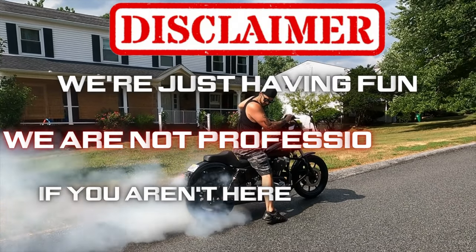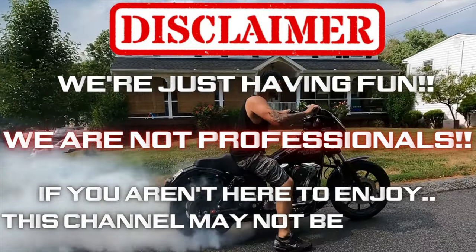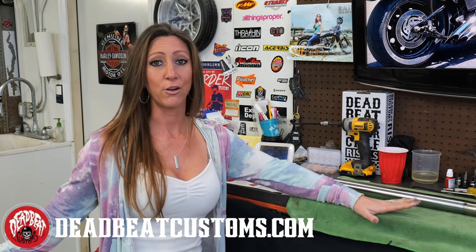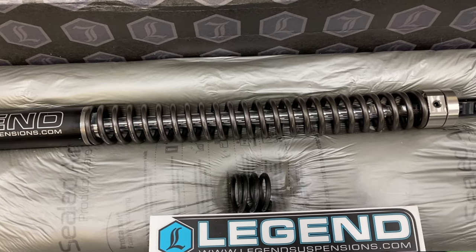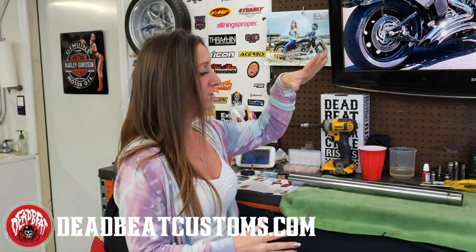Disclaimer: we're just having fun, we are not professionals. If you aren't here to enjoy this, the channel may not be for you. We want to give a shout out to Deadbeat Customs because they once again hooked it up for us. We went with the Legends Axio for the front suspension — it's specific to our wheel size.